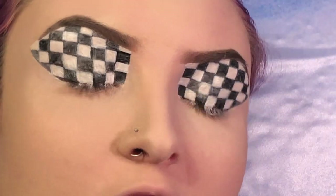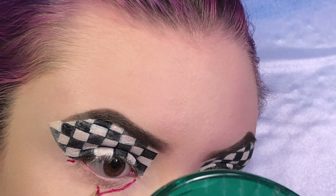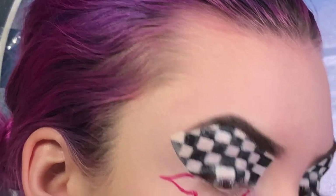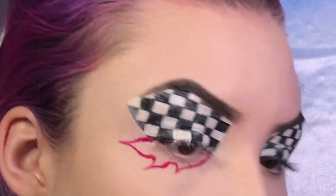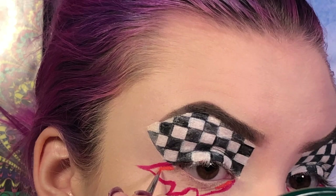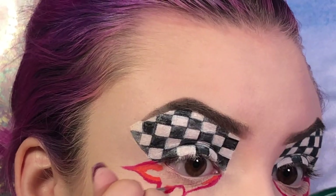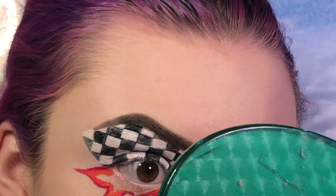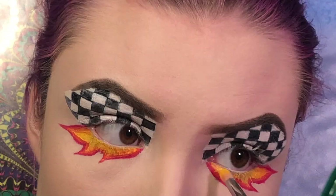Now I'm going to zoom in so we can finish off the lower lash line. I'm going to be creating a flame using different color Jeffree Star liquid lipsticks, starting off with an m251 brush and the shade Red Rum to trace the flame. Now I'm going to go with Flamethrower on that same brush to create a second outline in the middle. Now I'm going to fill in the center of the flame with Queen Bee.